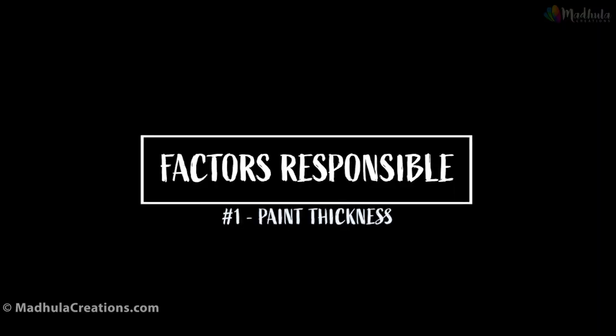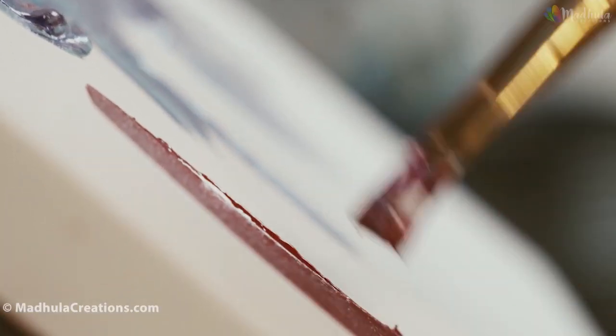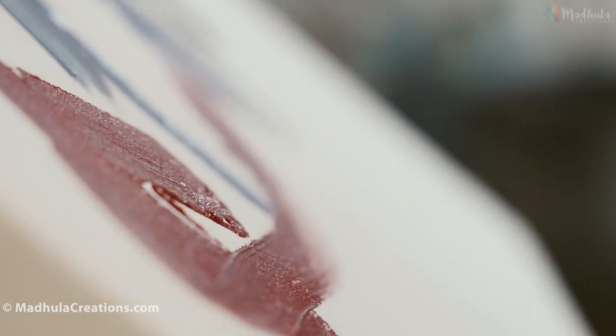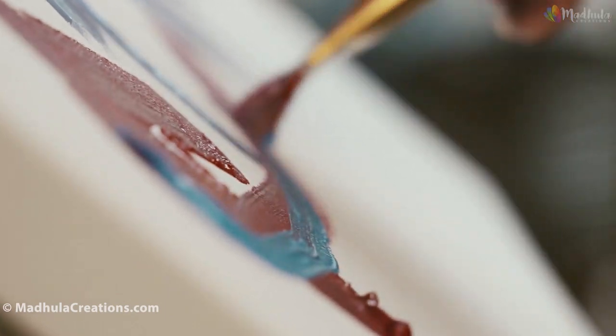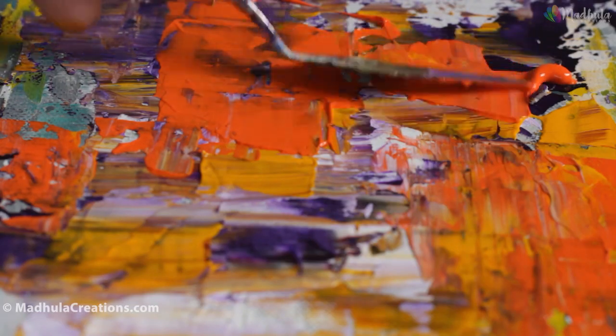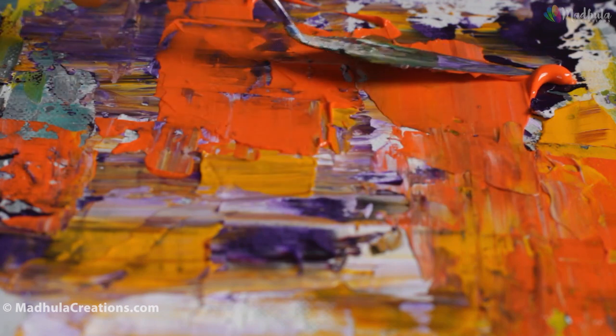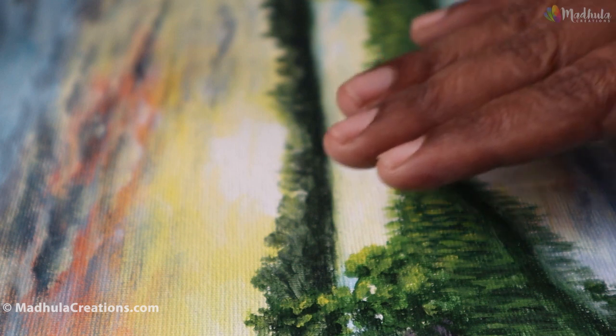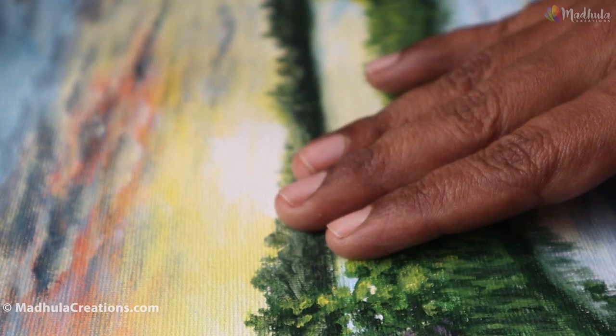The first factor is paint thickness. The thickness of the paint you lay on the painting surface depends on the style and techniques you used. For example, if you have used thin layers or glazes of paint, drying time will be a little faster. If you have used thick layers like an impasto style with a palette knife, drying time can be weeks to months. The painting will be soft to touch for a long time even when it is dry to touch.